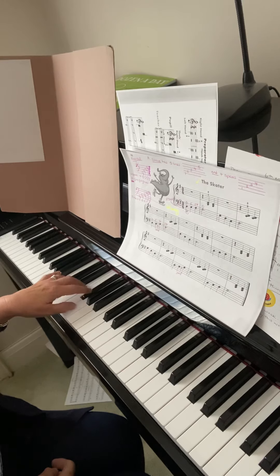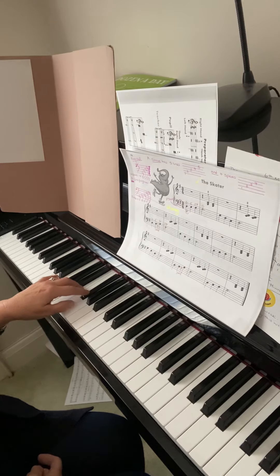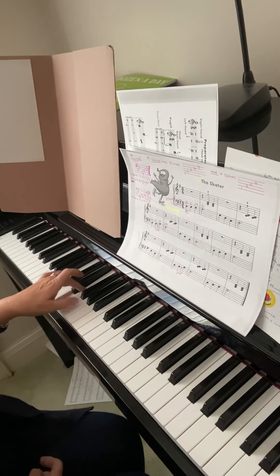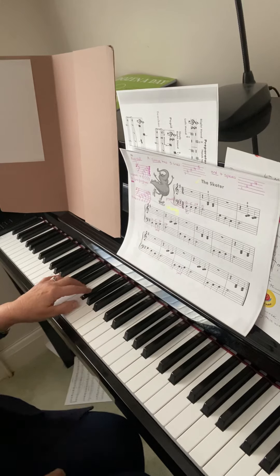G, two, three, next line, start with G again, F sharp, two, three — in this bar we've got that skip again, then F sharp, two, three, then finish with D, E, F sharp and G.